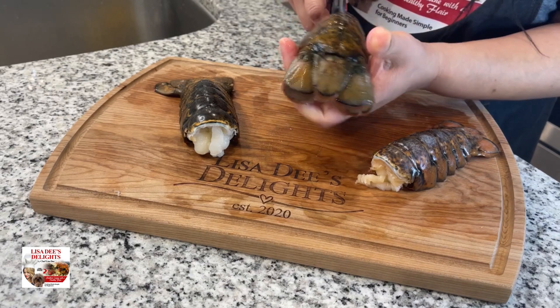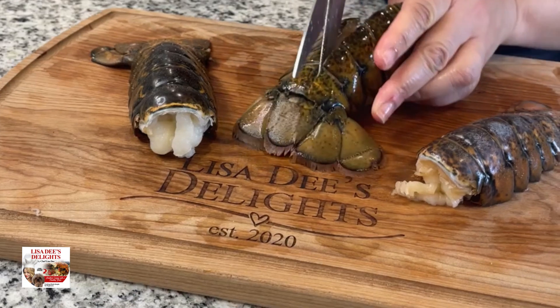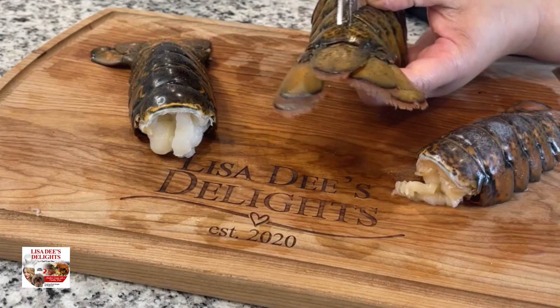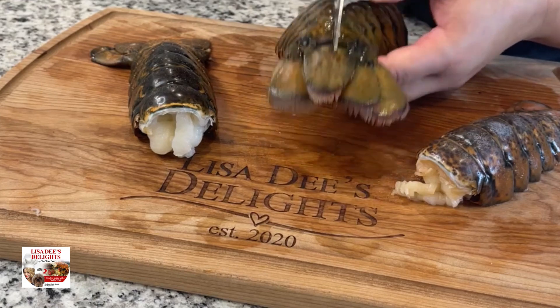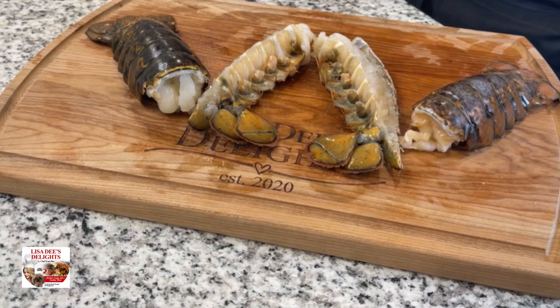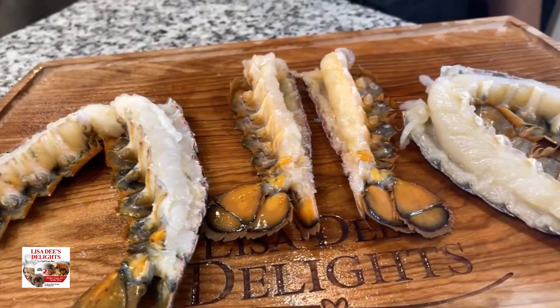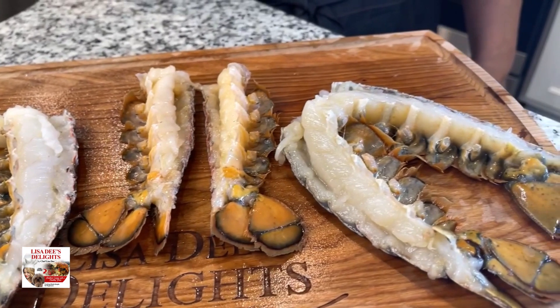I like to cut my lobster tails all the way in half when I'm doing a seafood boil — that way you stretch it and make more lobster tails so everybody is likely to get a piece. To cut it all the way in half, it's easier when you cut the shell first and then take your shears and cut all the way through the lobster meat.